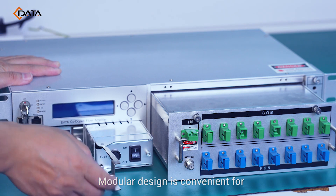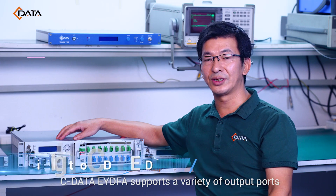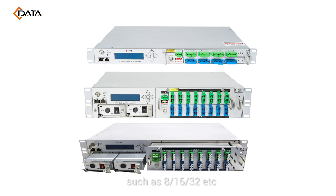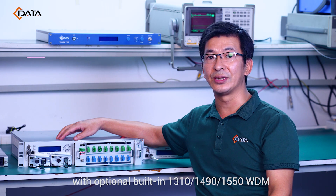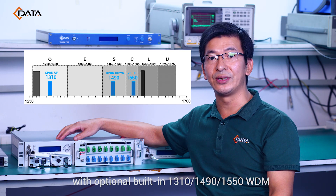Modular design is convenient for installation and maintenance. Cdata EYDFA supports a variety of output ports such as 8, 16, 32, and more. You can choose the output power and the number of ports you need, with optional built-in 1310, 1490, and 1550 WDM.